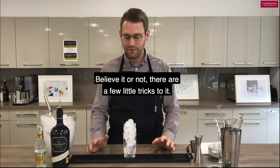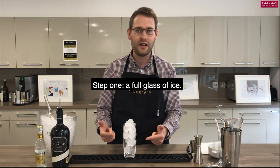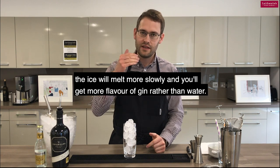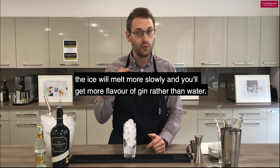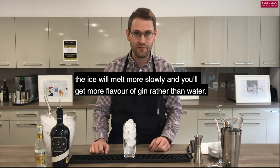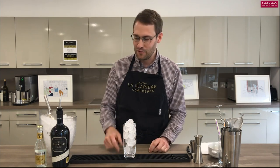Believe it or not, there's a few little tricks to it. Step one: a full glass of ice. If you fill a full glass of ice when you make your gin and tonic, the ice will melt more slowly and you'll get more flavour of gin rather than water. So, full glass of ice.